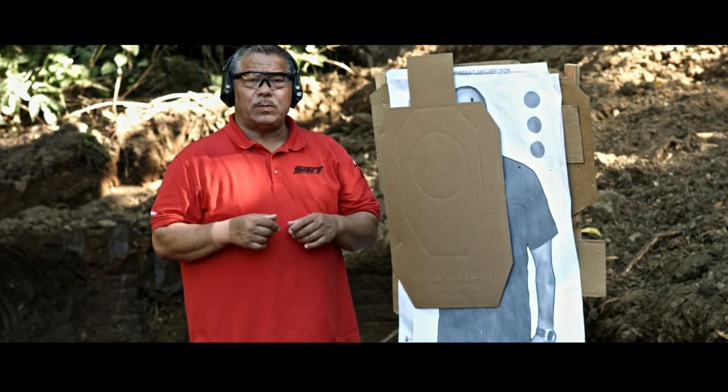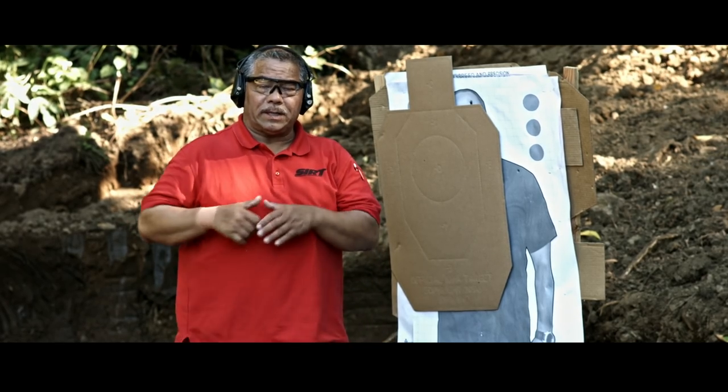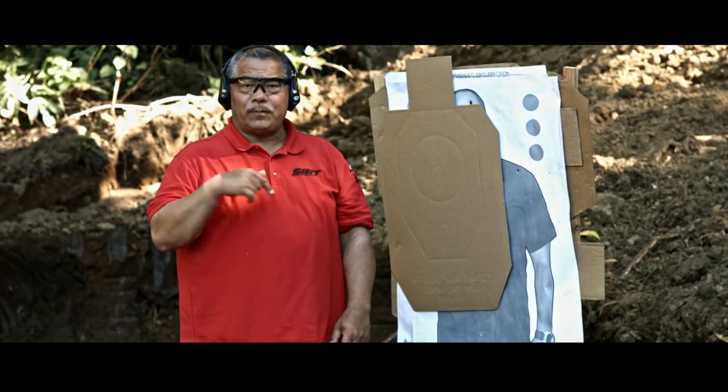Now we're going to demo the G-Wraps live fire on the range. Make sure you clear your clothing to get the gun into your hand, and we'll do it for real and talk about it.